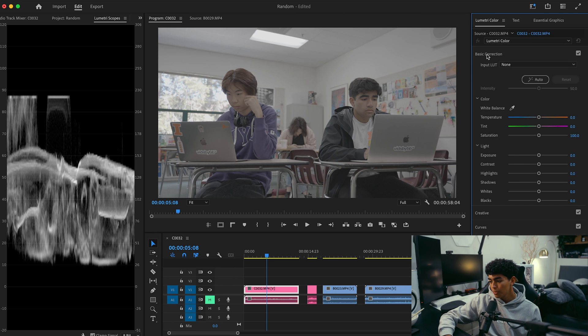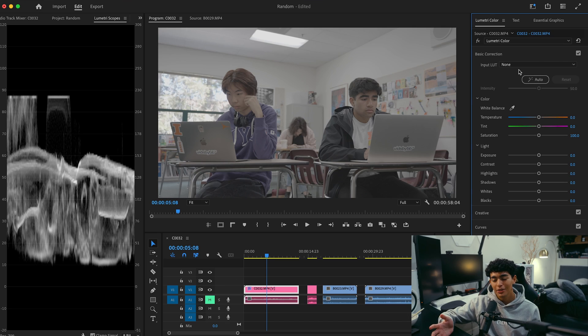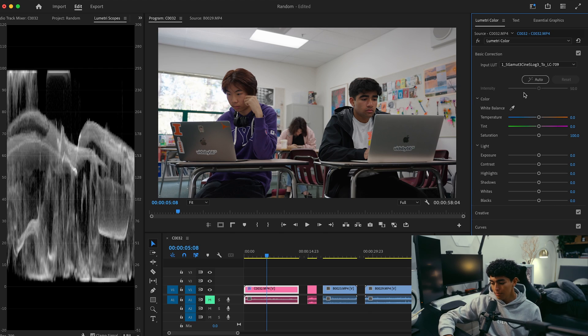Since I'm shooting in S-Log3, the very first thing I'm going to do is open Basic Correction and apply a Rec.709 conversion LUT. If you don't know what that means, it basically takes the footage from looking very flat in S-Log3 and brings it into a Rec.709 color space, which is how I like to color grade my footage. If that sounded confusing, go do some YouTube research and look up what Rec.709 and S-Log3 are. But that's the first step I do with most of my footage 90% of the time.